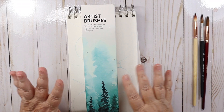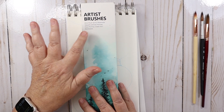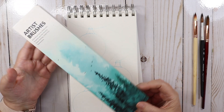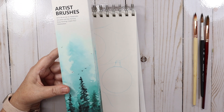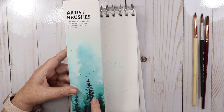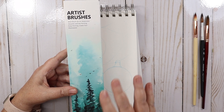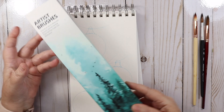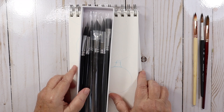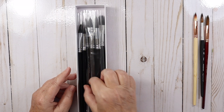Welcome back to my channel. I'm going to review this artist brush set for watercolor, gouache, and inks. Famui sent me this box of synthetic squirrel brushes. I've opened them and have been painting with them for a couple of days to see how I like them. My first impressions are that I do like them, so I'm going to open them up and show you. I've got a little sketch here and we're going to paint and compare other brushes with it.